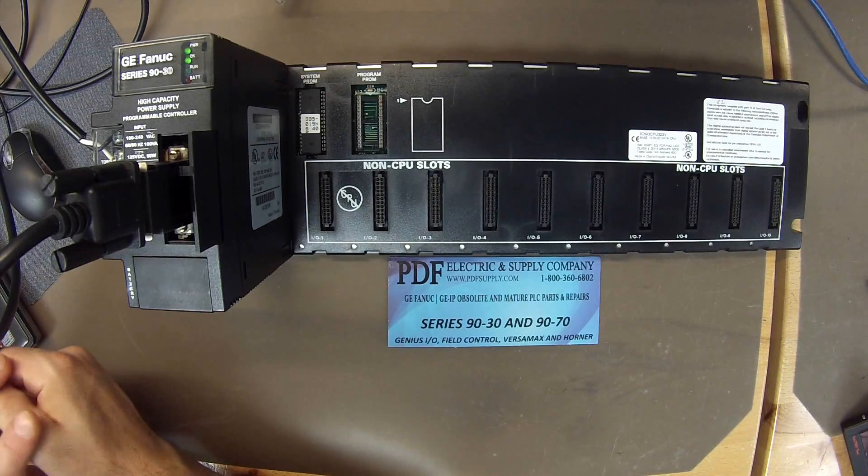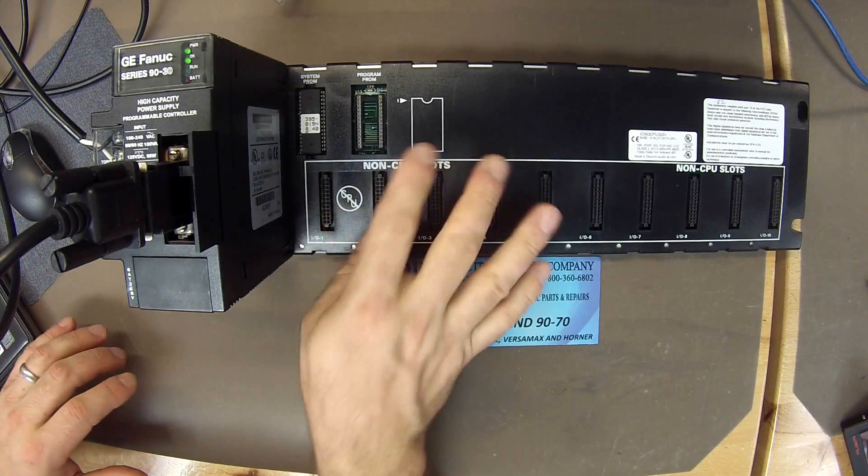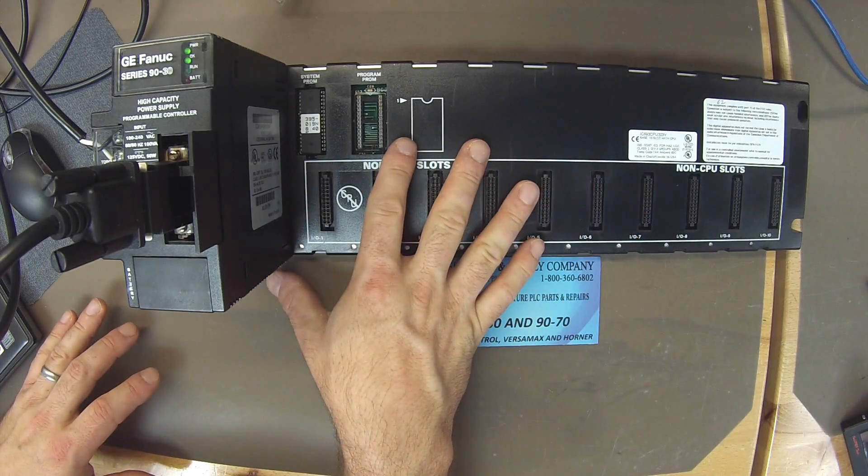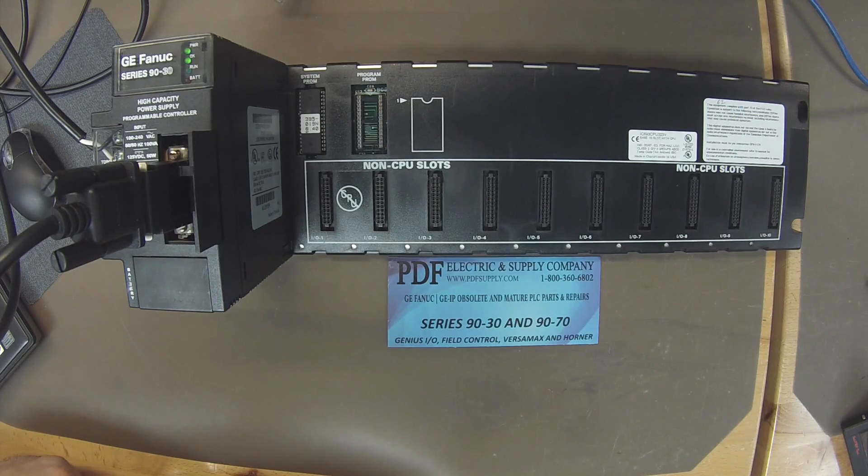Our goal here is to get the processor into run mode on its own with no other modules, and to keep it in run mode. To do that, we're going to use Proficy Machine Edition.